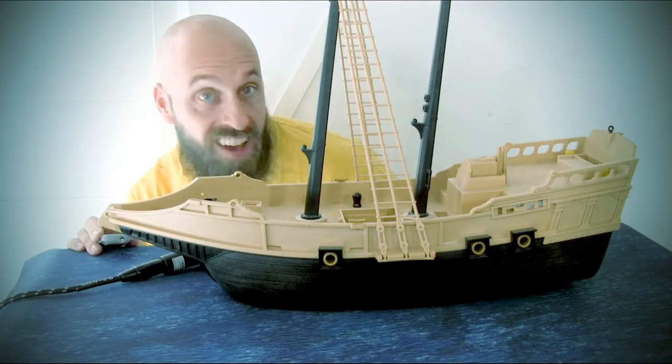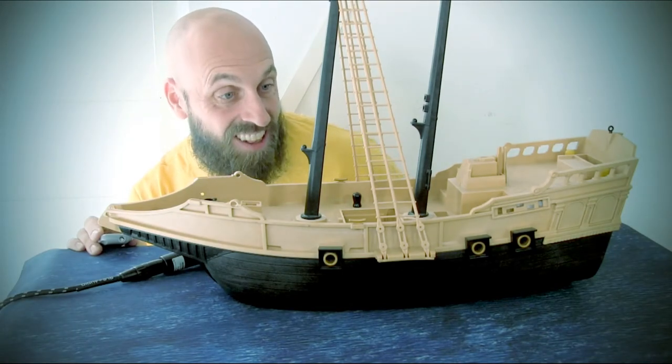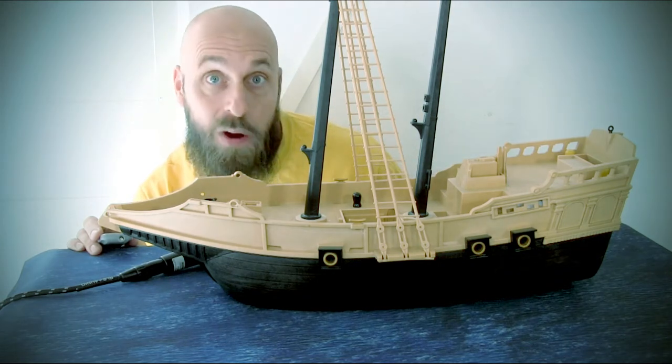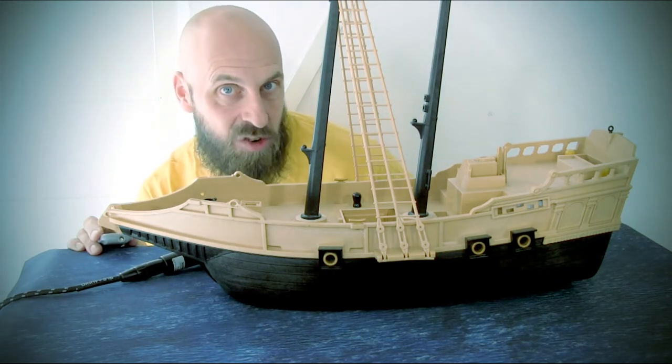Oh, the possibilities! For this video, we are going to take a look at this Playmobil pirate ship as a potential terrain project for our Dungeons & Dragons campaign.